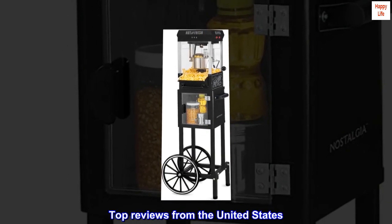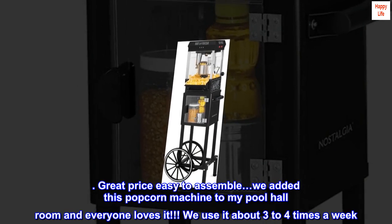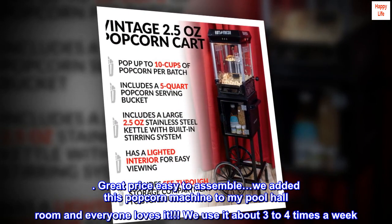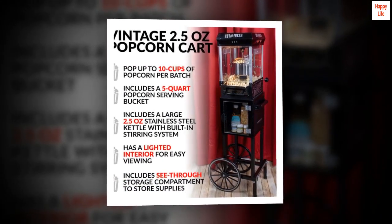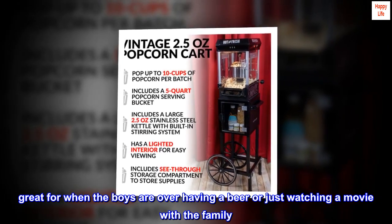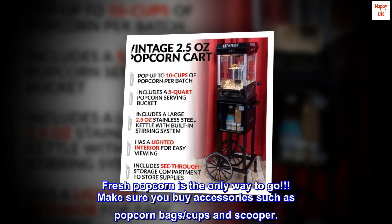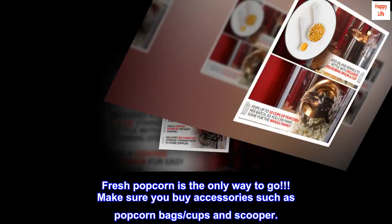Top reviews from the United States: Great price, easy to assemble. We added this popcorn machine to my pool hall room and everyone loves it. We use it about 3 to 4 times a week — great for when the boys are over having a beer or just watching a movie with the family. Fresh popcorn is the only way to go. Make sure you buy accessories such as popcorn bags/cups and a scooper.